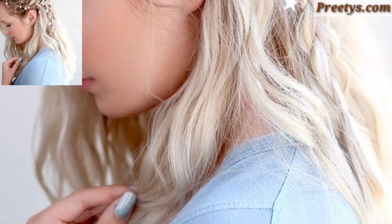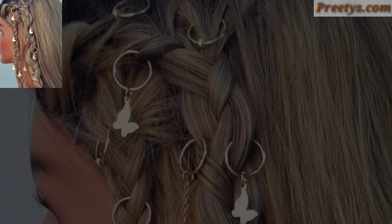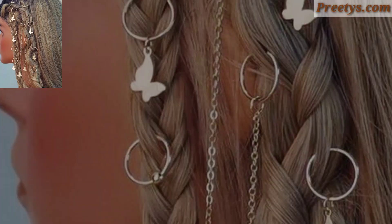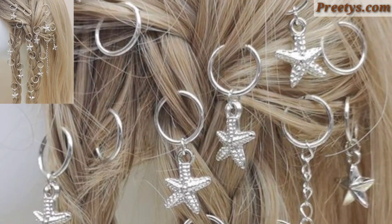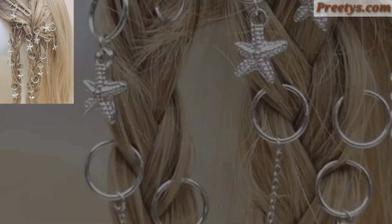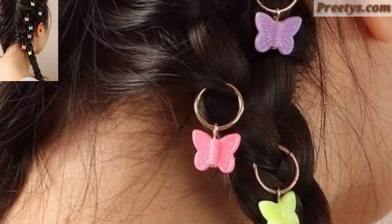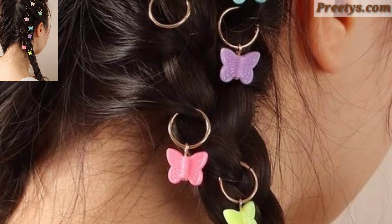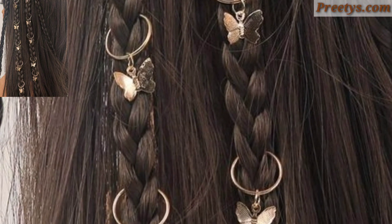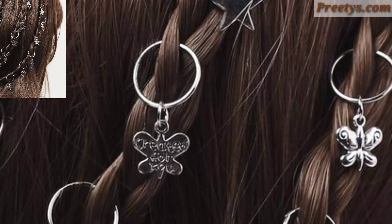Curl your hair with a curling iron, then gather the curls into a loose ring shape at the back of your head. Use bobby pins to secure the curls and create a messy yet glamorous ring hairstyle. For those people who love ring style design ideas, this is a very beautiful and amazing design.